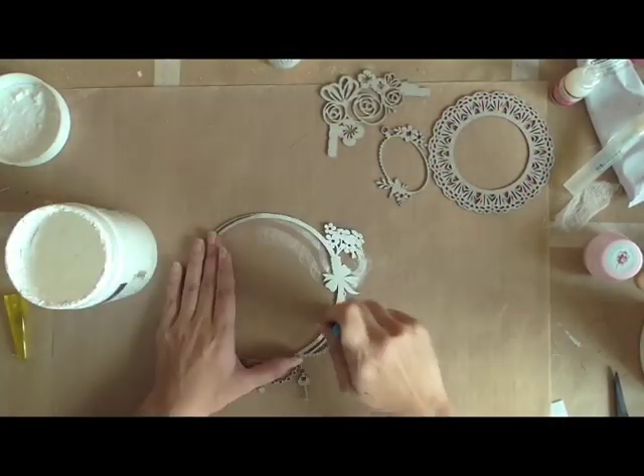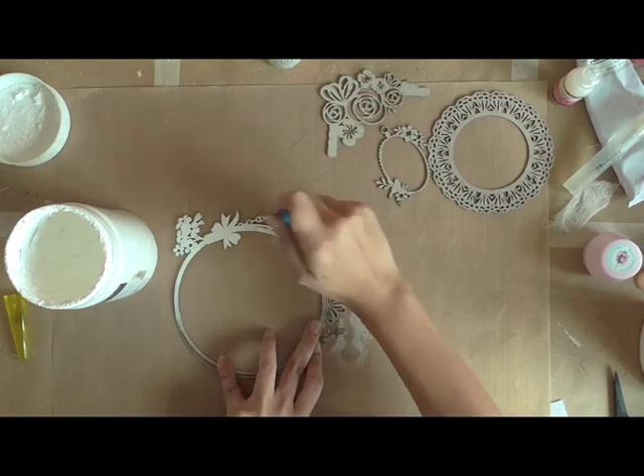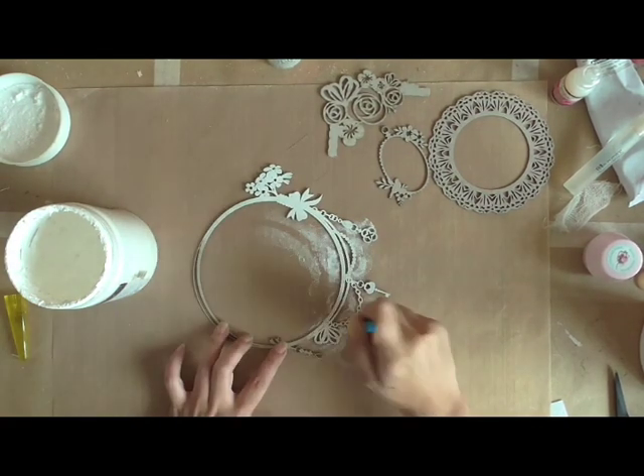Hi everyone, this is Jelisa from Bluffin Studios. Today I'm showing you how I put together my September sketch.